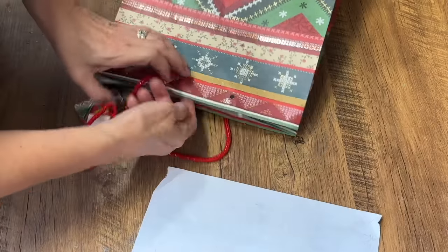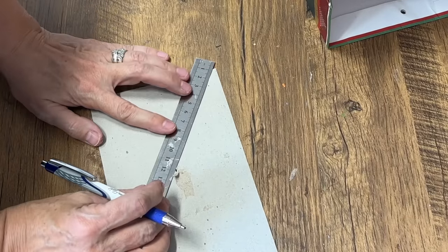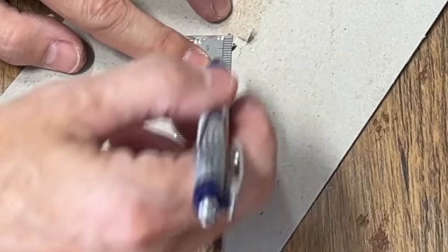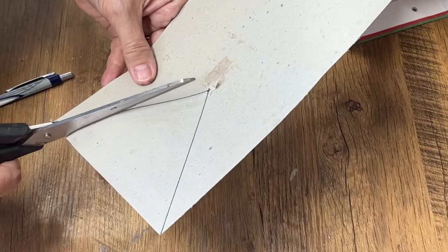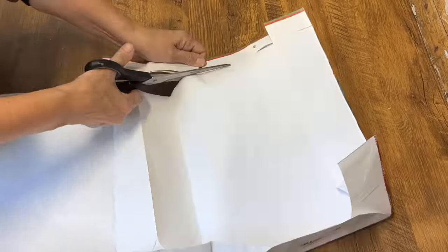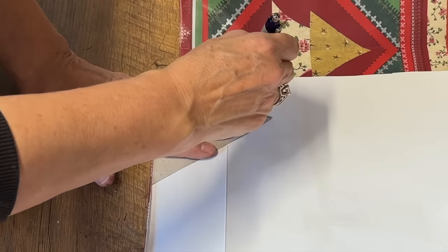I love the pattern on this gift bag. We're going to deconstruct it, cut it open so it's one large flat panel, then take the cardboard from the bottom of the bag and cut a triangle out of it to use as a template. The fun thing with all of these projects is they can be used for any holiday — Easter bags, birthday bags — and that's what I love about upcycling them instead of throwing them out. I'm going to cut out a whole bunch of triangles using that template.